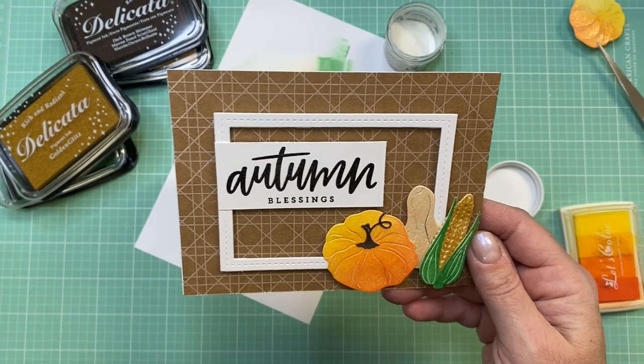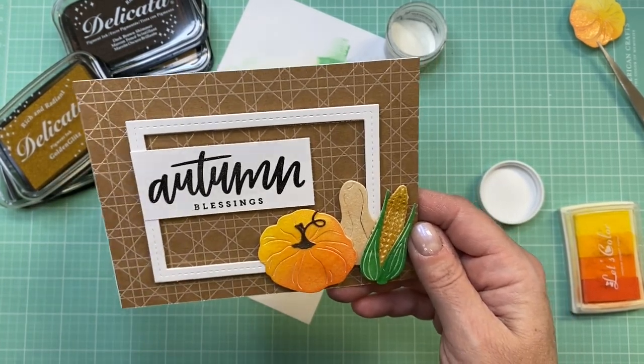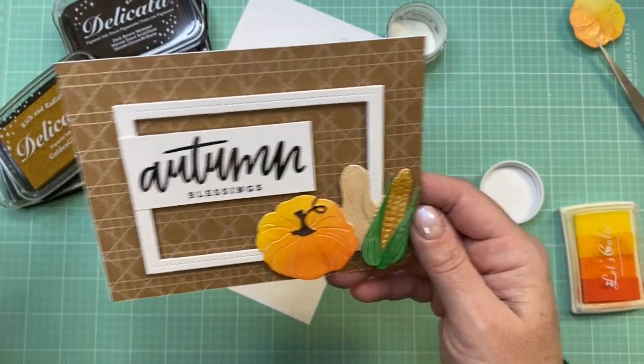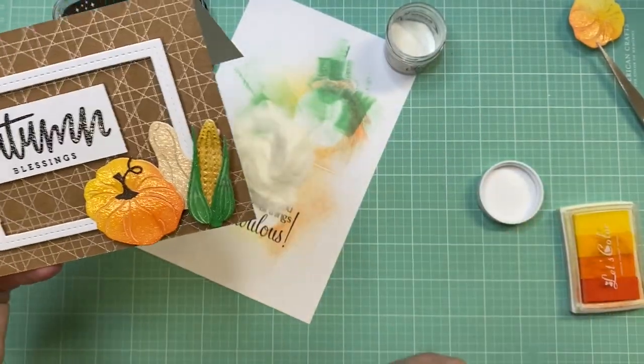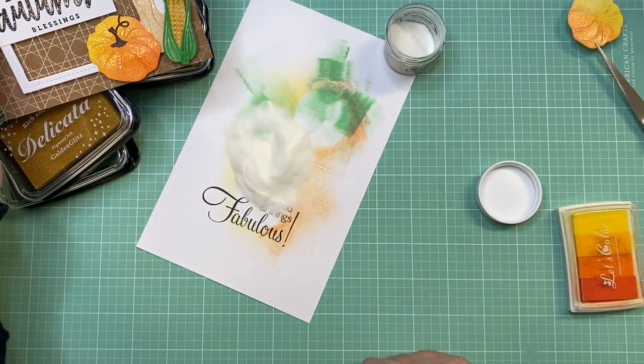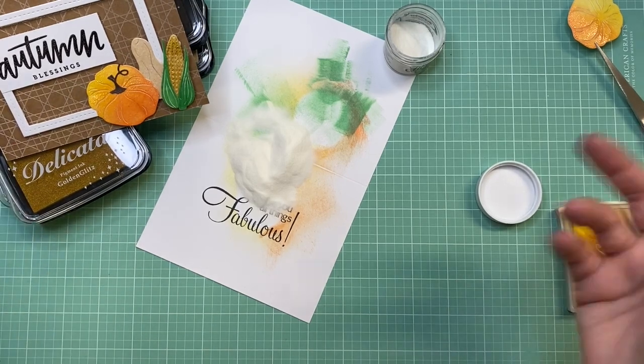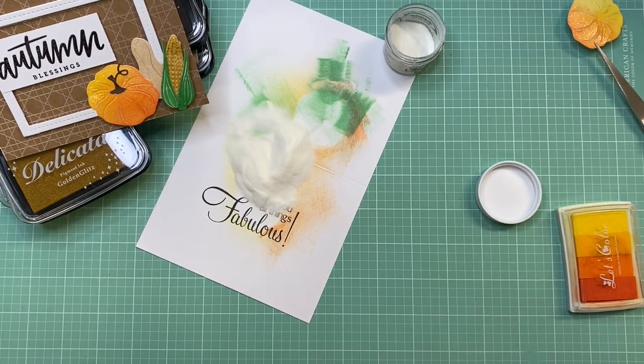It's just a fun and different way to use your inks to dress up a simple card. I'm going to continue making fall cards — go over to my Instagram account where I usually put my cards and final projects if you're interested in seeing more fall projects. Let me know if you have any questions about anything I showed you today, and thanks for watching — I'll see you in my next video.